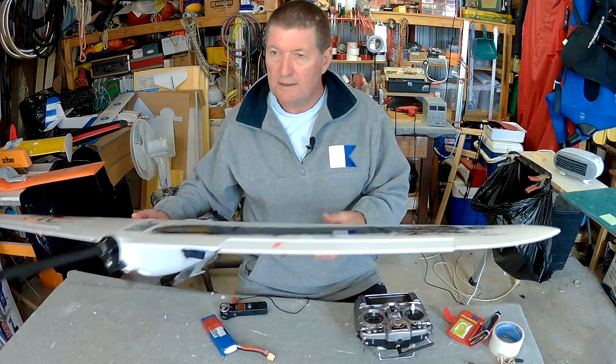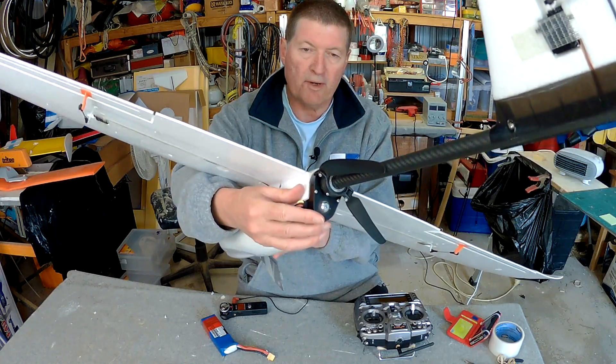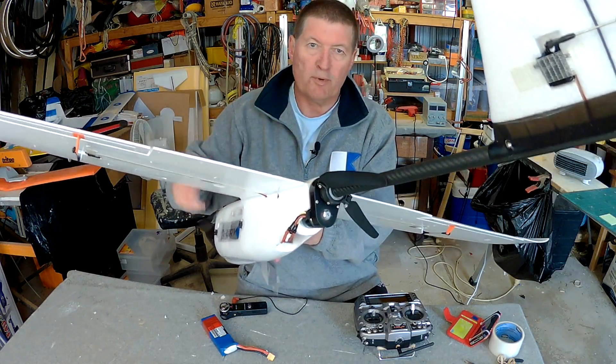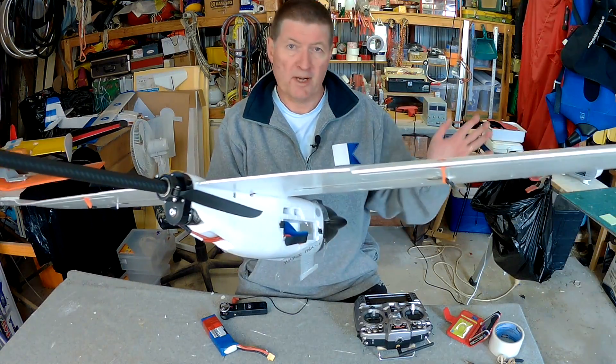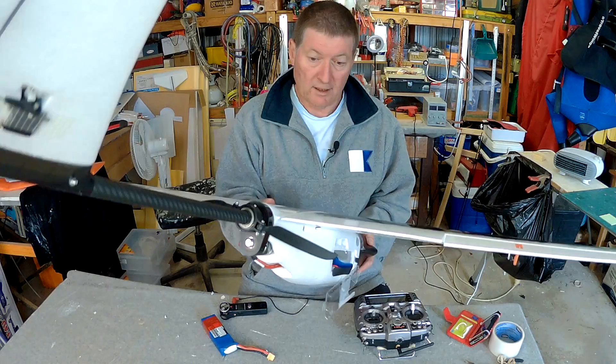Howdy folks. My motor arrived - I've got a 3536 1400KV NTM prop drive motor in there, and the boom prop mounted.